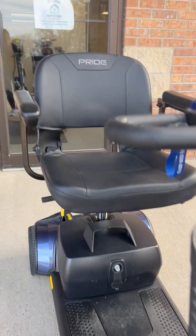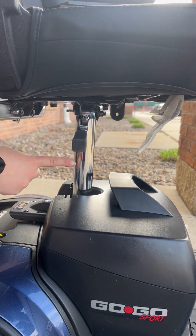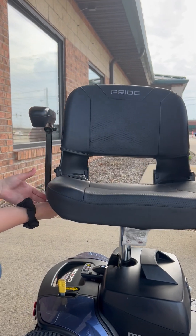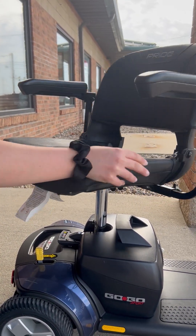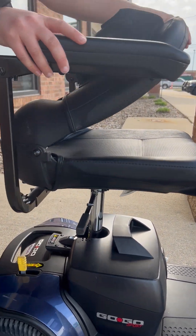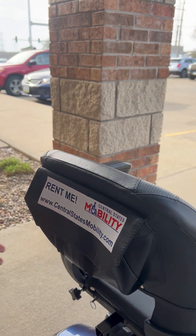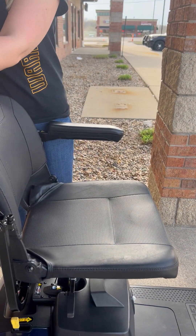Moving on to the seat. The seat has multiple settings that allow for multiple heights depending on your comfort level. The lever allows the seat to rotate 360 degrees and locks the seat in place once adjusted. The seat can also fold down, has padding, and has a built-in bag for storage. The armrest can also be adjusted and flipped up for open access when moving on and off the scooter.